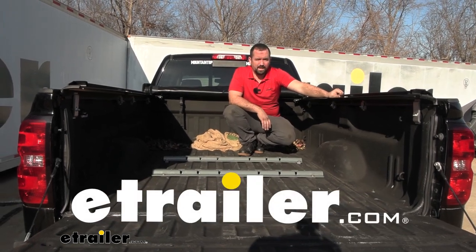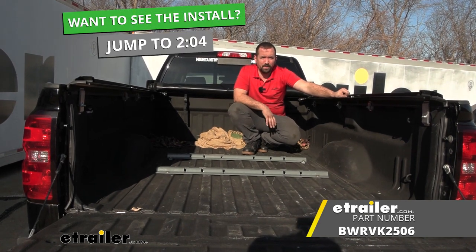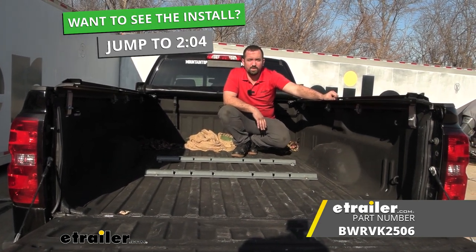Hello neighbors, it's Brad here at eTrailer and today we're taking a look at installing the B&W in-bed rail kit for fifth wheels on a 2015 Chevy Silverado 2500.